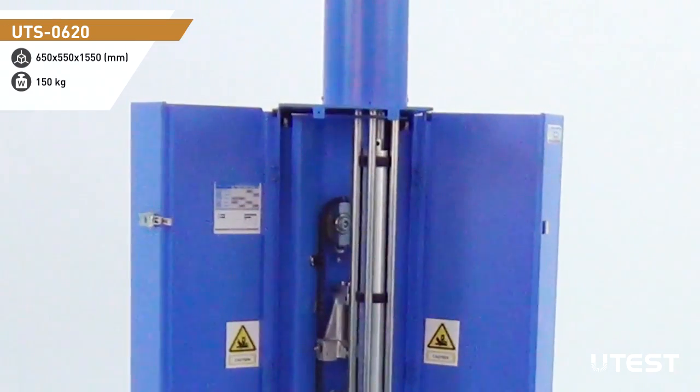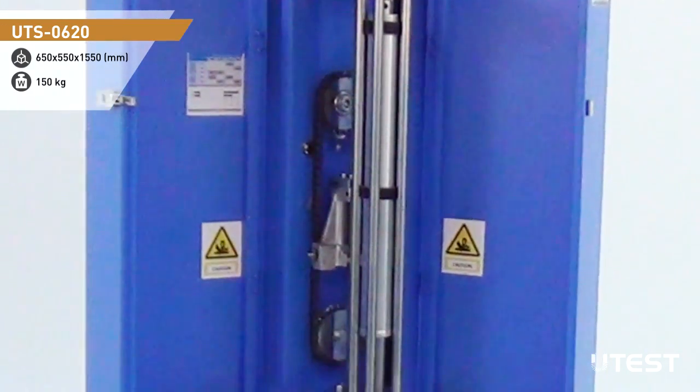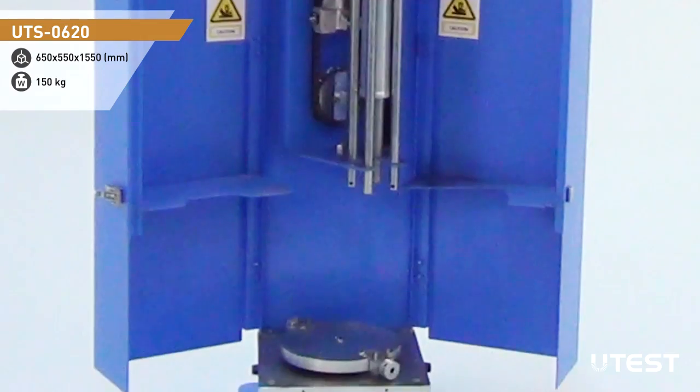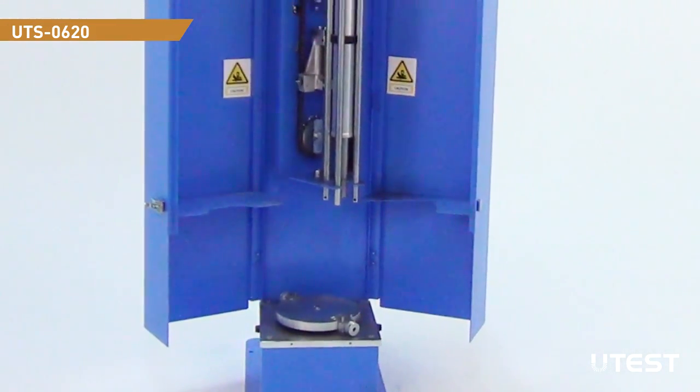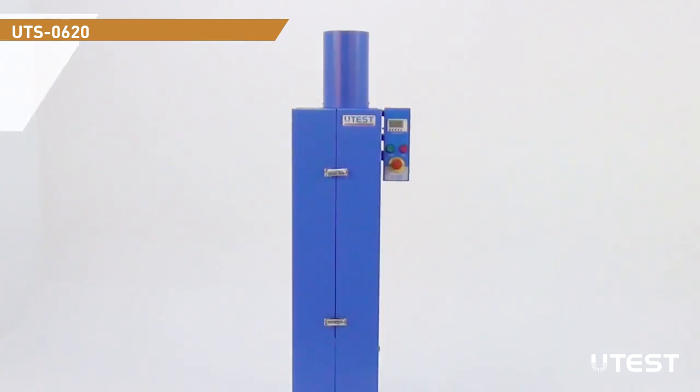The principle of the design is to allow the rammer to be dropped from the required height to the top of the soil in the mold, which rotates circularly to distribute the blows uniformly over the surface of the specimen in the mold.